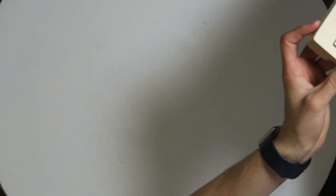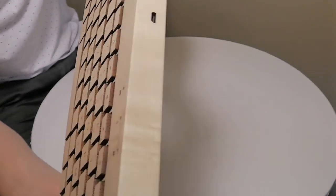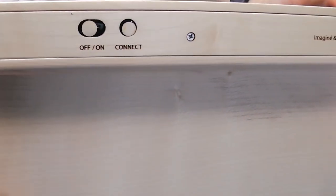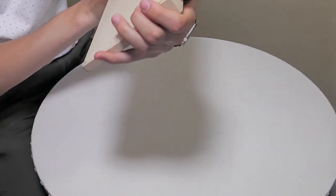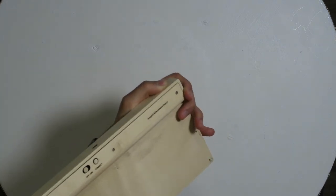This is the micro USB input, and then on the back you have the on/off switch and the connect button.